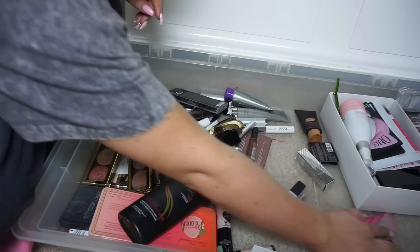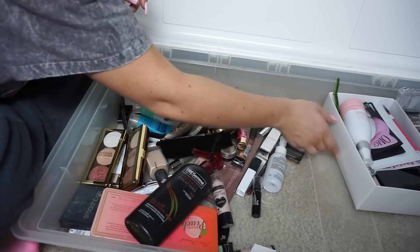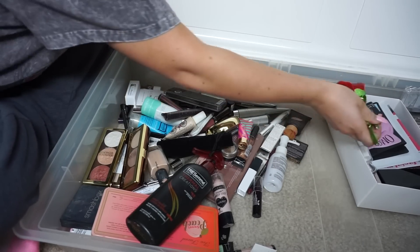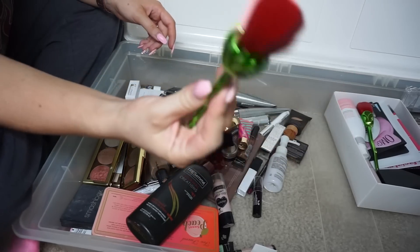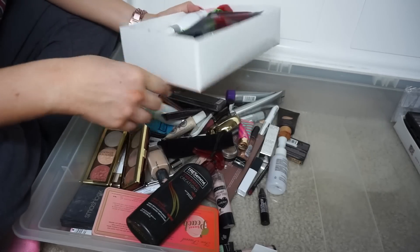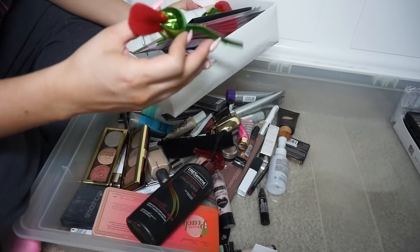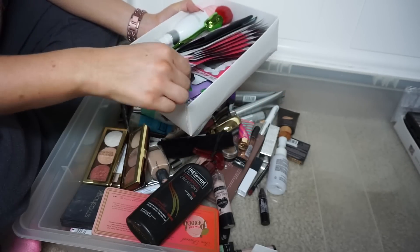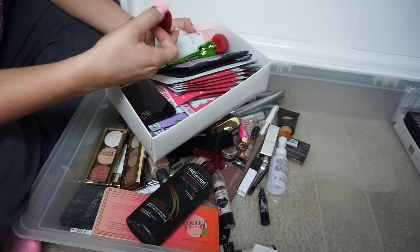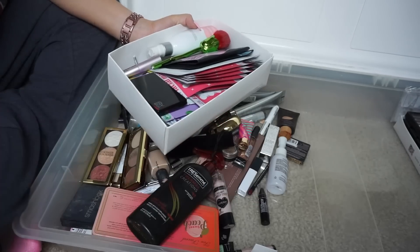That side is done, believe it or not. Wait — more brushes. This one's dirty but I'll give the other one to my sister. Did I go through this box? Yeah, I did. Another one for my sister.